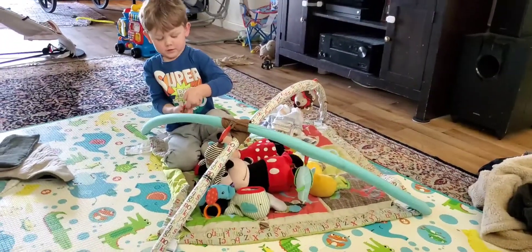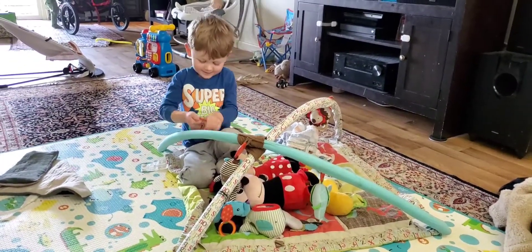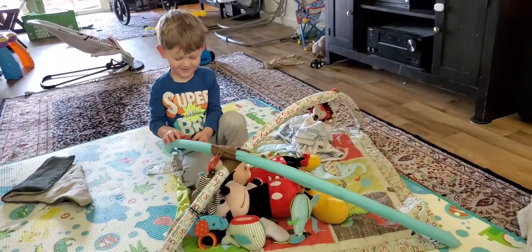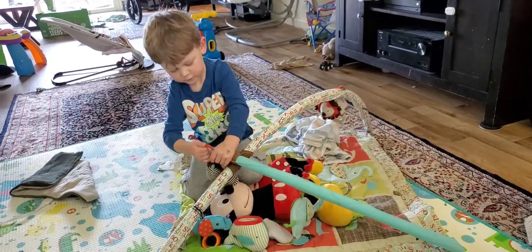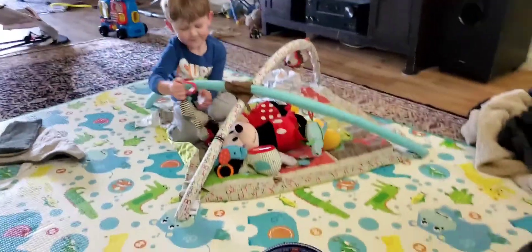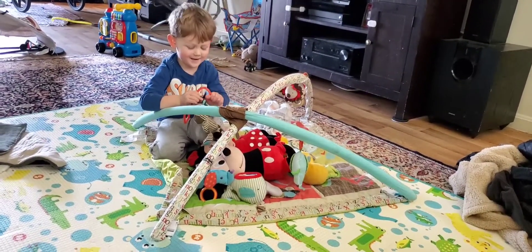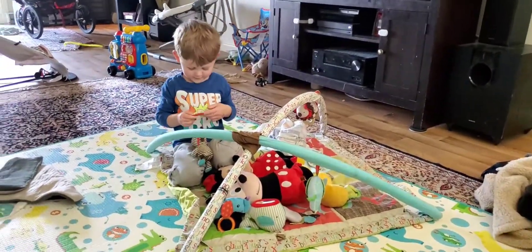You got it — try it. There you go, you got it! Yeah, you did it! Good job! Are you pretending that Minnie and Mickey are your babies? What are they? They're big boys taking naps? Yeah, gotcha.